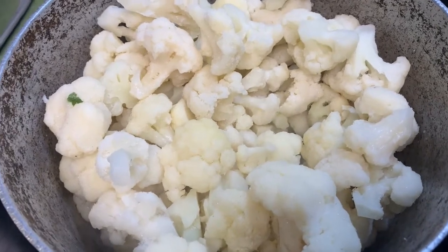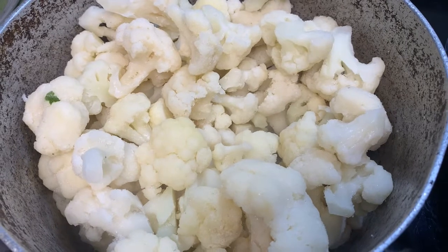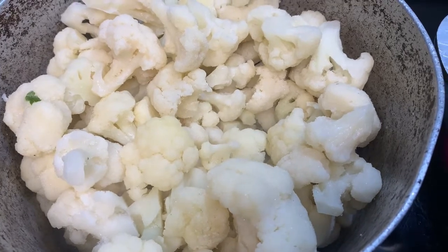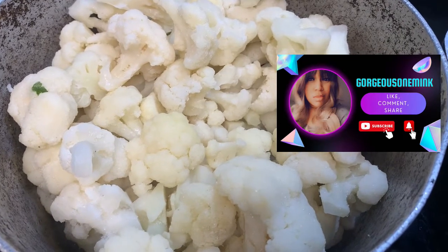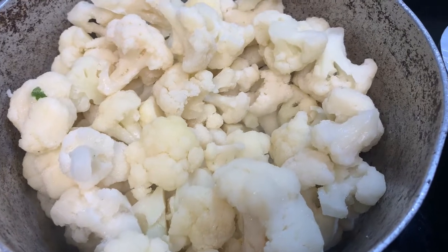So which do you prefer — broccoli or cauliflower? I like broccoli too, but ever since I've been eating cauliflower rice, it's just a game changer. I really, really love the cauliflower rice, and I love regular green broccoli too.